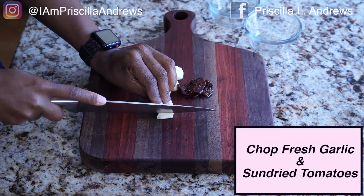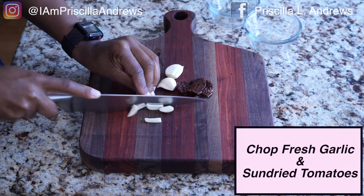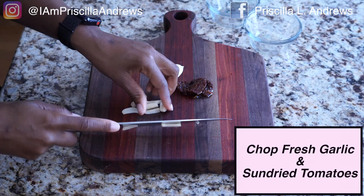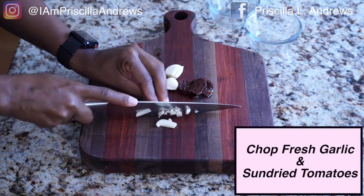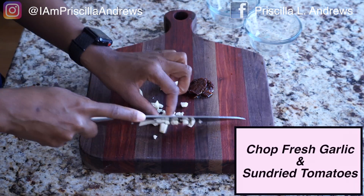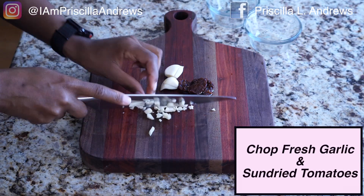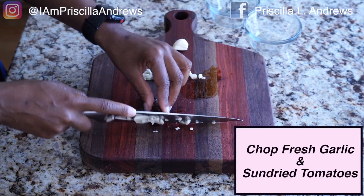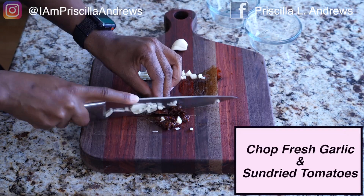All right guys, so this is your prep work. Go ahead and chop some garlic because you're going to use it for a couple of things — for your green beans, when you sauté your chicken, and also in your orzo. Just go ahead and chop that and have it done. I've got some sun-dried tomatoes here, so I'm going to slice those down as well.